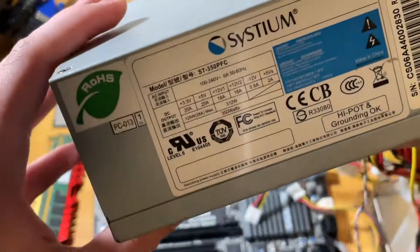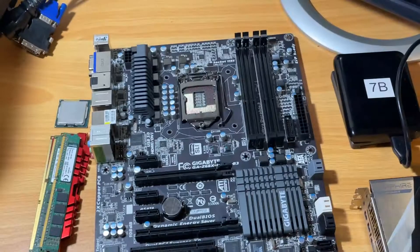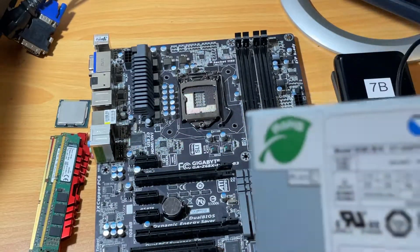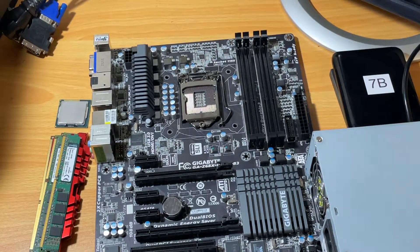For the power supply, we're going to be using this dinky looking 350 watt power supply. I've had this power supply for a long time and it's actually done a pretty good job. It's pretty small because I think it's a micro ATX power supply — even smaller than SFX — and we're going to use that to power our 2600K and 1060.